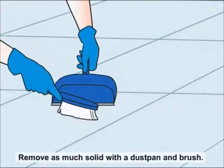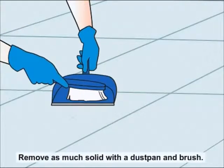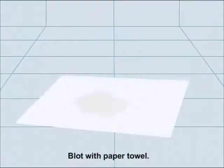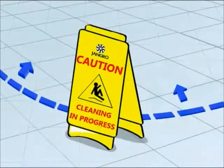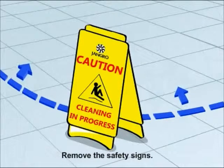Remove as much solid as possible with a dustpan and brush. Blot the surface with a paper towel. Spray the surface liberally with the solution. When finished, remove the safety signs.